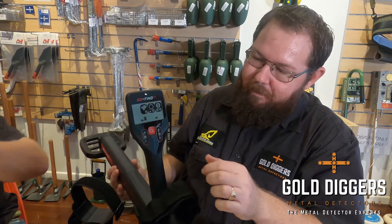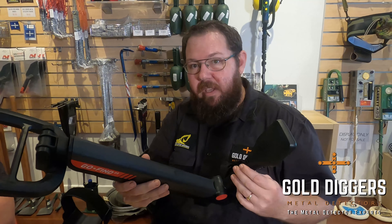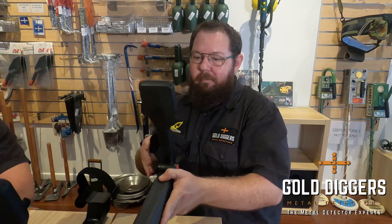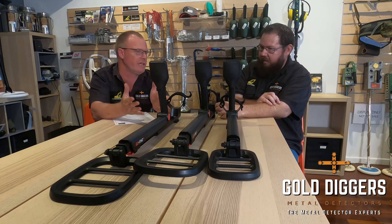The power switch is just on the side here. All three GoFinds take four AA batteries that go in the handle — just in the back of the handle — and they'll probably give you around 15 hours of run time. As you step up the range you're getting more features with the 44s and the 66s.